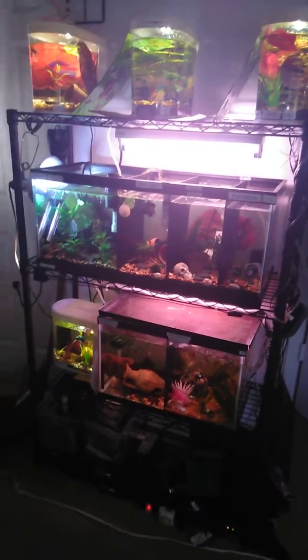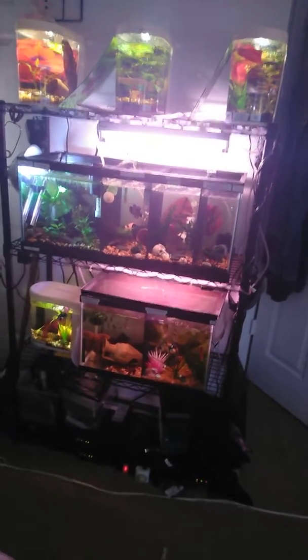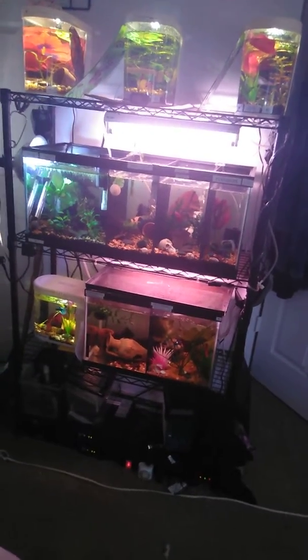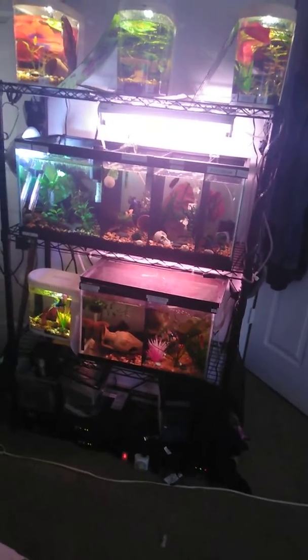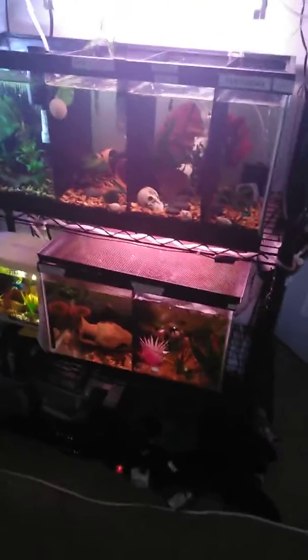I don't think this rack was set up last time, so I wanted to show you guys what it is. It's a four-shelf rack — I got it from Home Depot. It is super sturdy. I've got the 20-gallon in the middle, a 10-gallon, and then the top view tanks, as you can see.